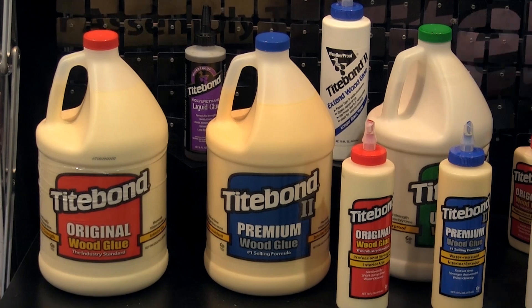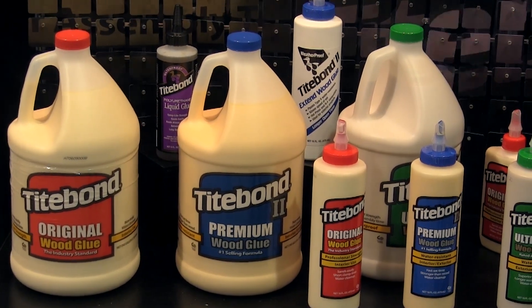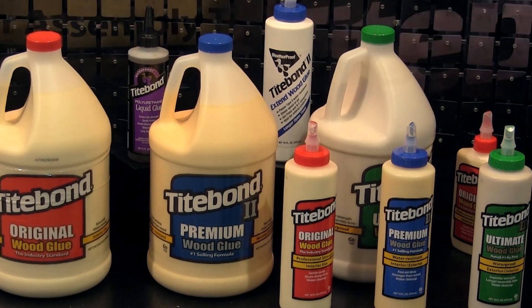Quick and Thick is a PVA formulation like Titebond II and III — it is very similar to that. The only difference is it has much higher solids: 60% versus about 45% to 50% for the other glues. So it will dry faster and sets up faster. There's a lot less water that needs to be absorbed or evaporated before the glue sets.